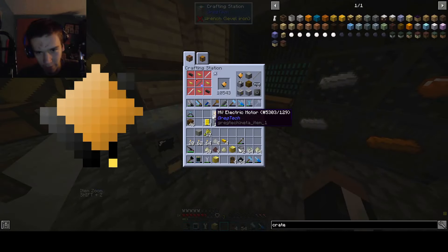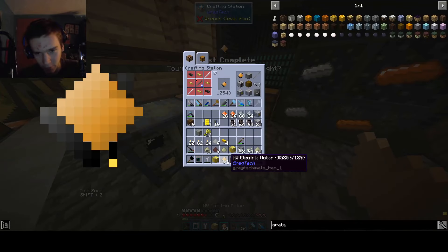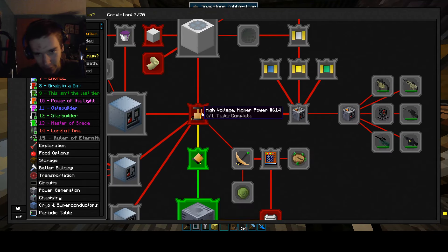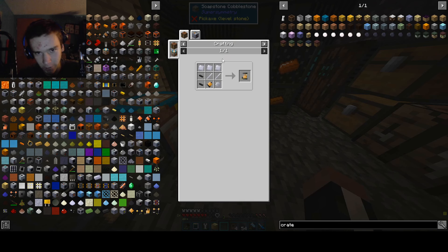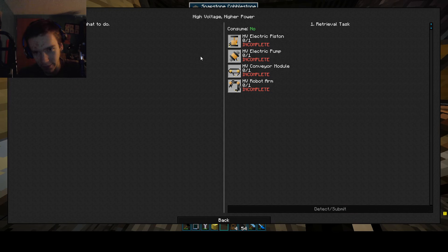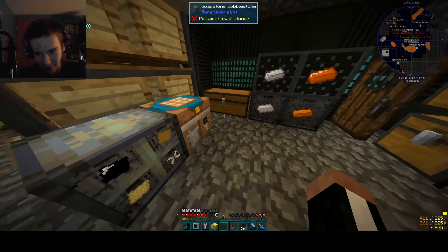This is how we start high voltage — by picking these guys up and putting them in our inventory so we can get the quest completed. Now we just gotta begin with the next part, which is making these, which requires stainless steel. We don't have the stuff we need for this right now — we gotta make stainless steel.